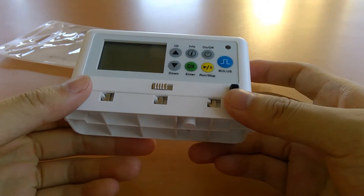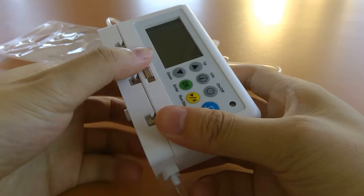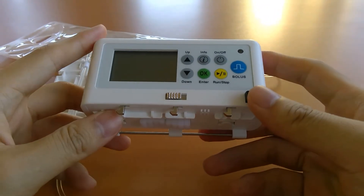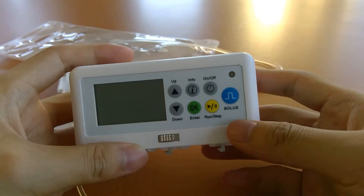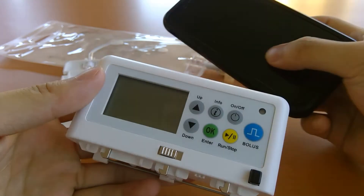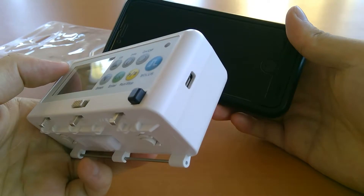This is a hands-on demo of the Nimbus 2 EMS pump. Going over the hardware, the pump itself weighs 6.13 ounces — the same weight as an iPhone X and about the size of a smartphone. As you can see here, it's actually smaller, a little bit thicker.